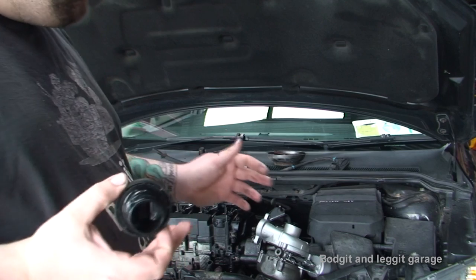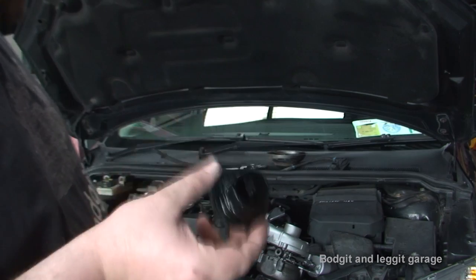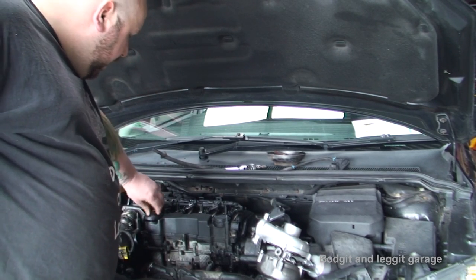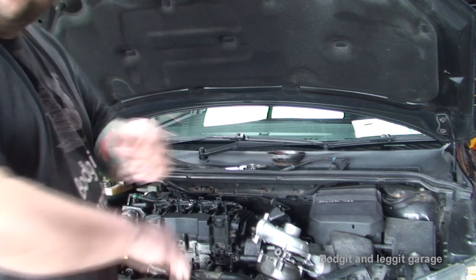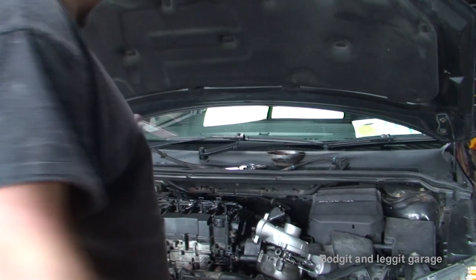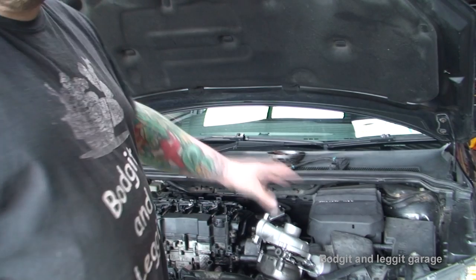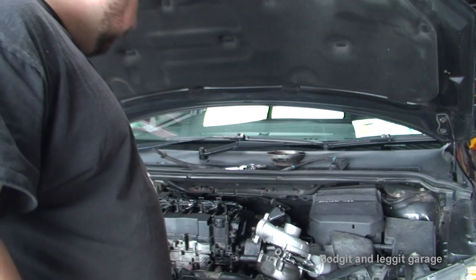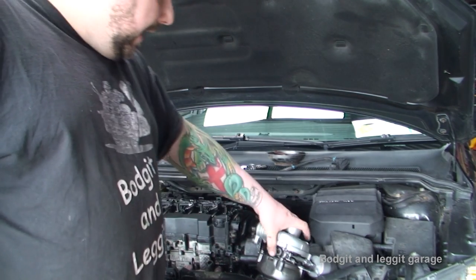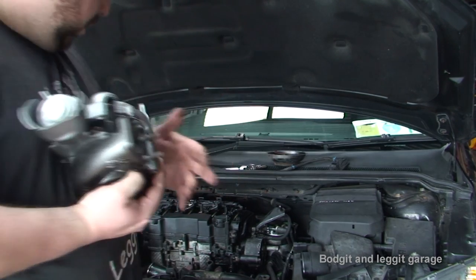If you've got that problem you're going to have to get that sorted out first. We're lucky enough we don't have anything like that. We are going to put new oil in - I don't think we had an oil problem as regards lack of oil in that sense. Now because we took the exhaust off it does make it a hell of a lot easier to get these two bottom bolts on, which is a good thing.